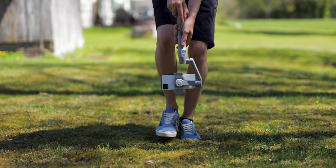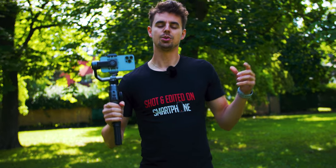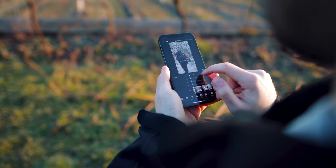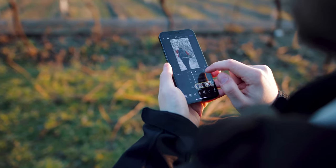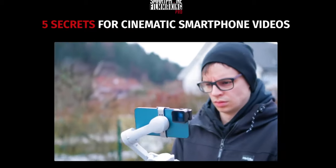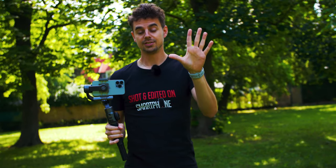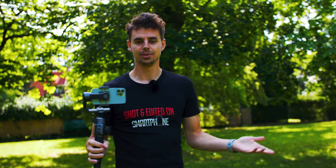There you have it — these are some of my personal favorite gimbal movements. You can do variations of these and there are even more out there, but these are the basics and if you master them you'll create awesome looking videos. To learn more about smartphone filmmaking in detail, check out SmartphoneFilmmakingPro.com. The first link below the like button is a free video training sharing the top five secrets you need to know to create awesome videos with your smartphone.